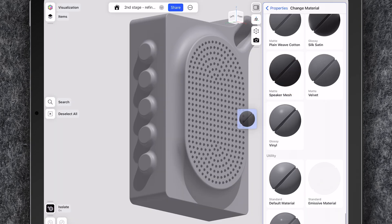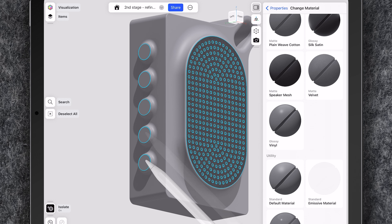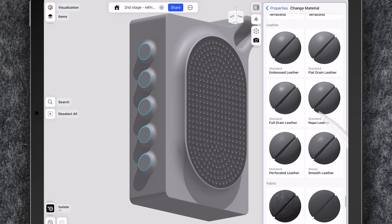I can also visualize the real materials like wood or leather using the visualization tool of Shapr3D, which helps me choose combinations that enhance the elegance of the design.